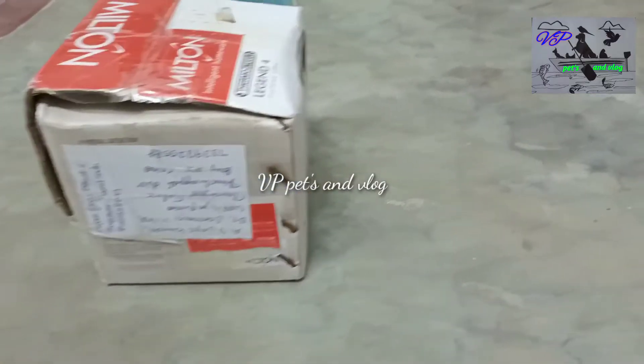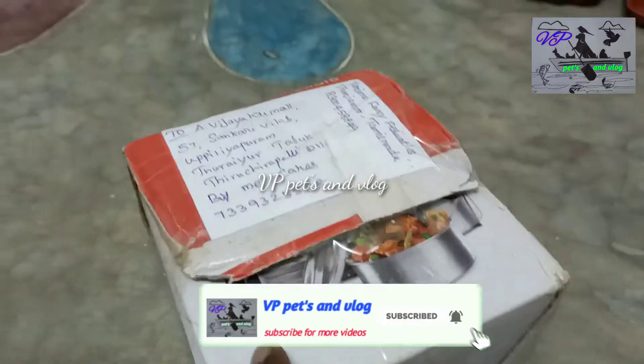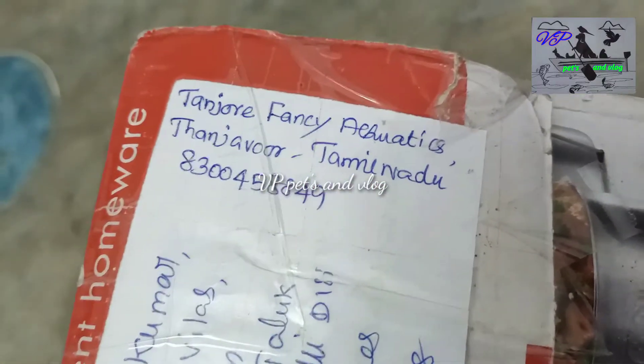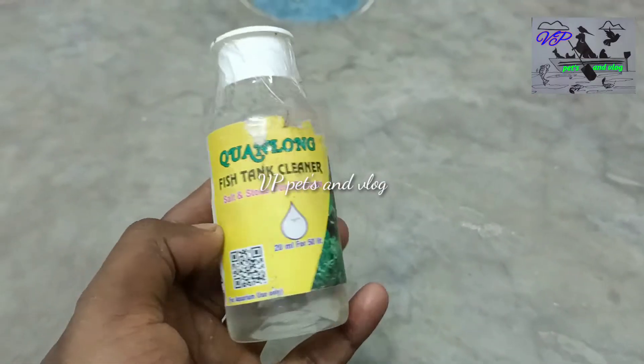Let's do the whole salt treatment. You can find the same flower and fish in the same way. You can check the contact number in the description. We will find the same flower and fruit with the same seed.